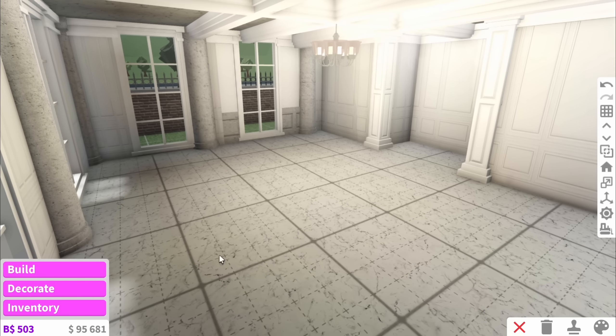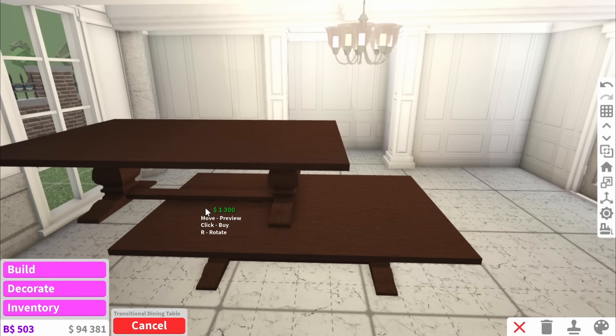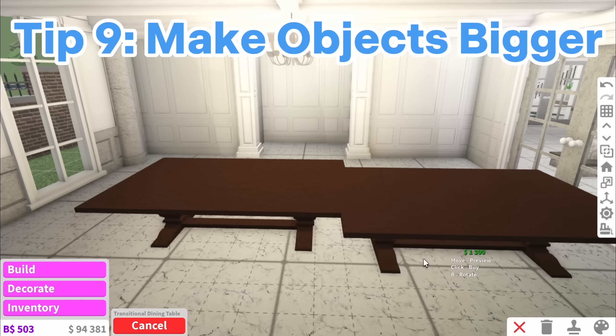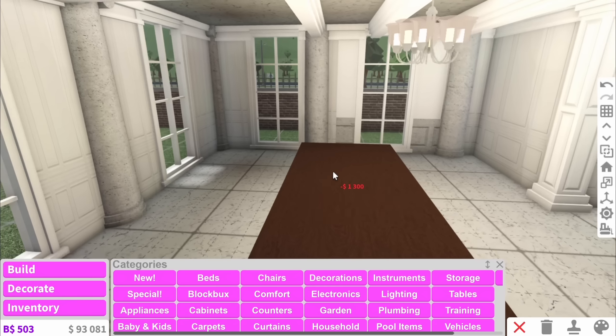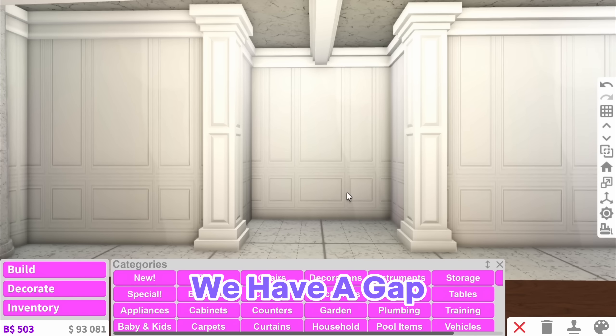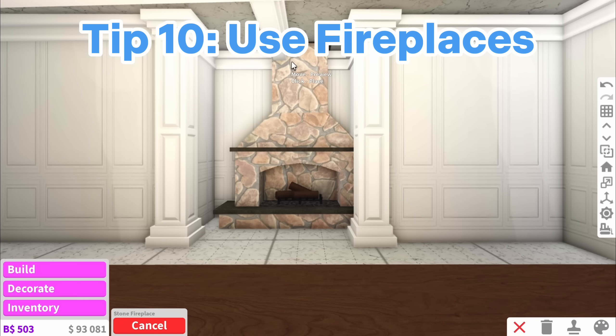So let's say you have an empty room — for today's example it's going to be a dining room, but as you can see this dining table is way too small for the room. A very easy and obvious tip is to just extend your dining table or whatever you're building. As you can see over here we have a gap, and that leads perfectly onto my next tip which is to use fireplaces.